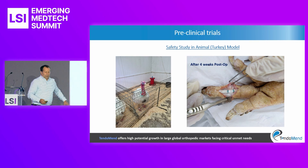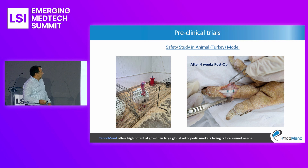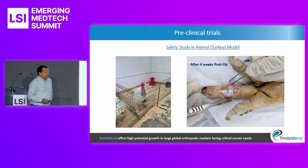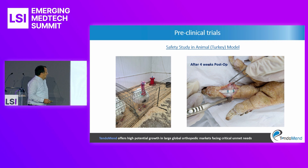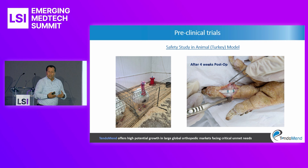It should also be mentioned that the tendon holders and implants are made out of a sophisticated suture knots array. These are disposable and the applicator is reusable. We performed a preclinical trial in an animal model for hand tendon rupture — a turkey model. You can see our implant and the very well-formed connection between the two tendon stumps.